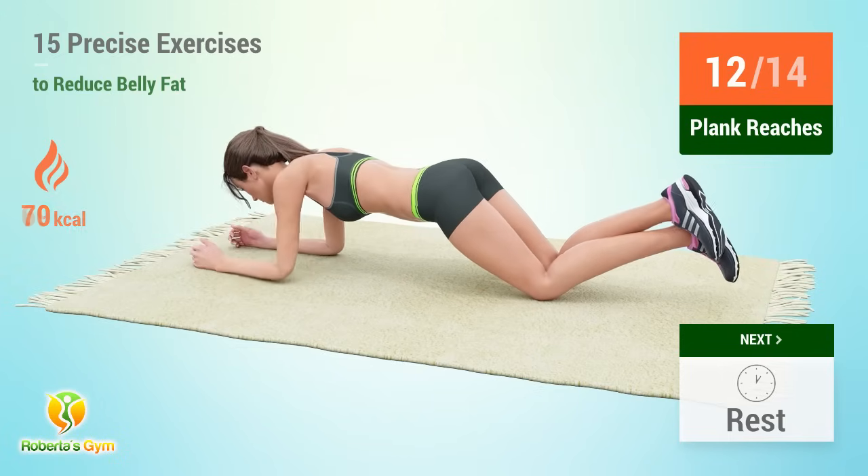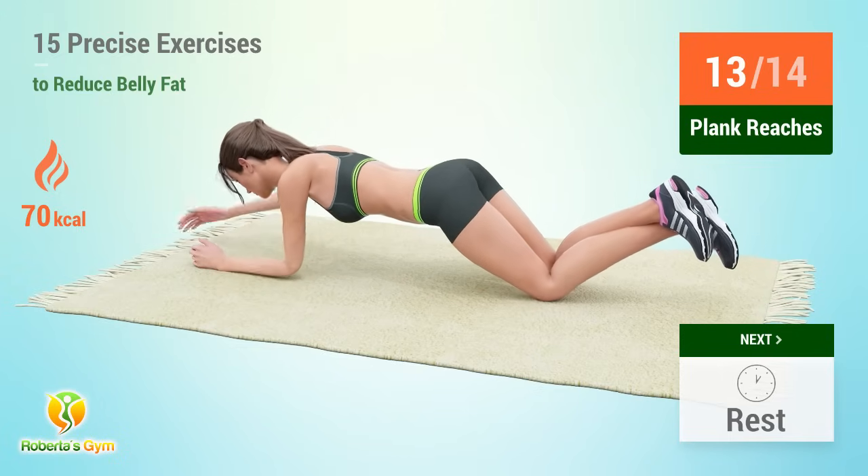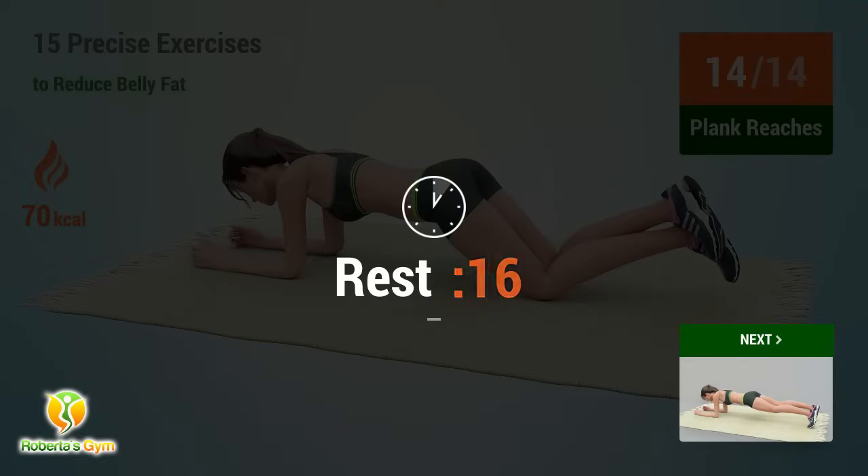12, 14. Rest time. 1, 2, 3, 4, 5, 6, 7, 8, 10, 11, 12, 14. Rest time.